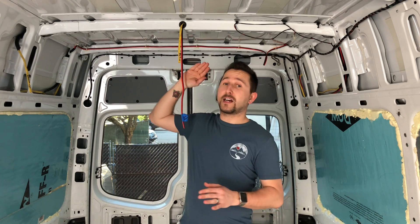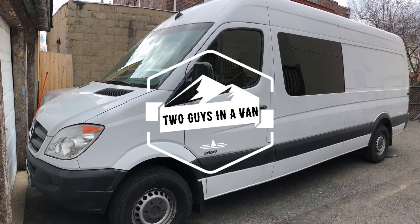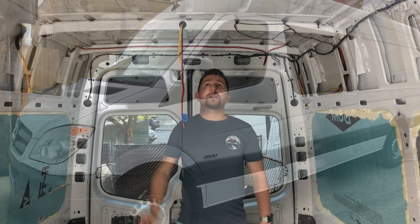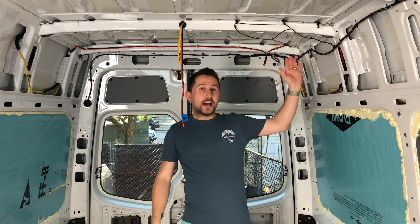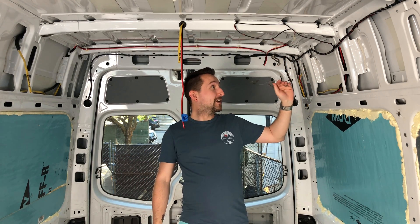Hi guys, in today's episode we're going to talk about running your electrical wiring inside your conversion van. If you look around you can see that we have most if not all of our wiring already in place.